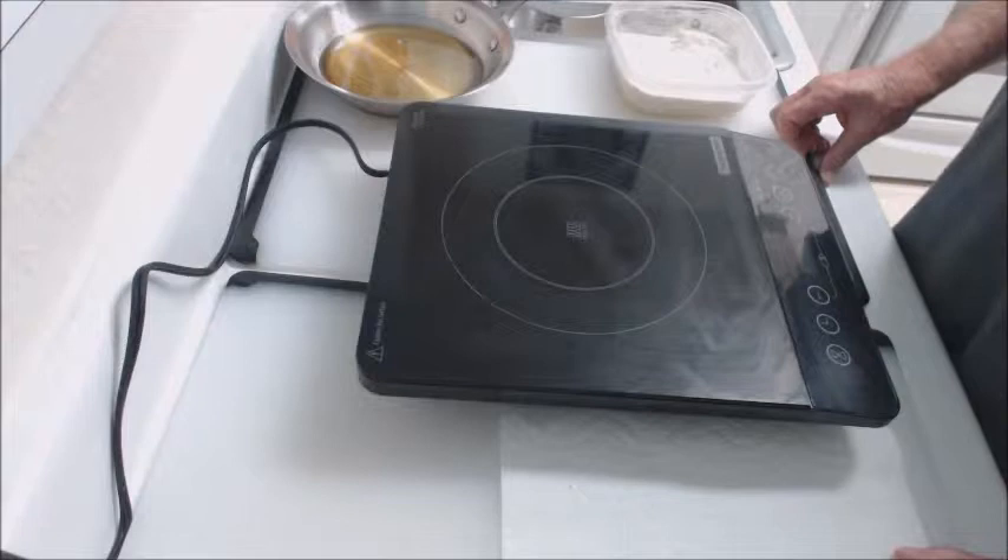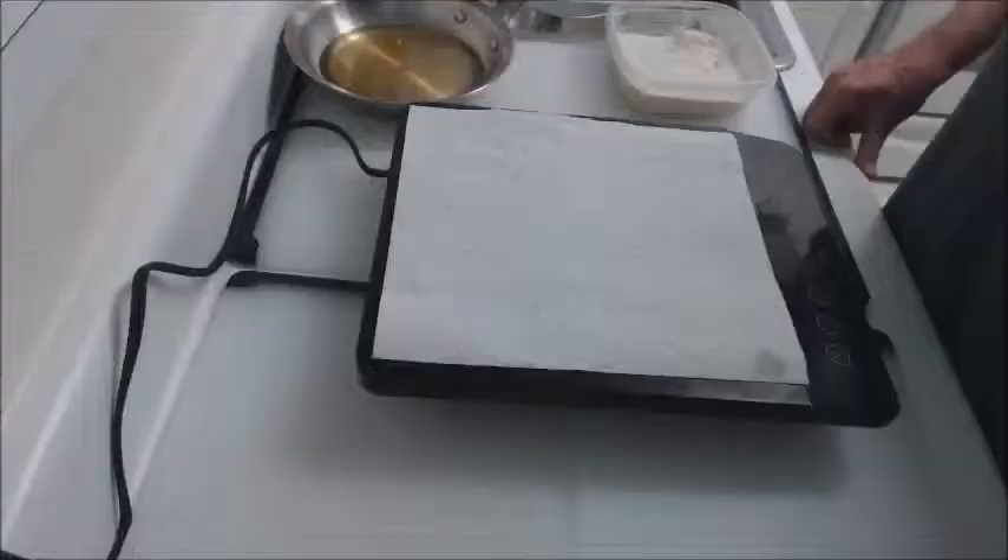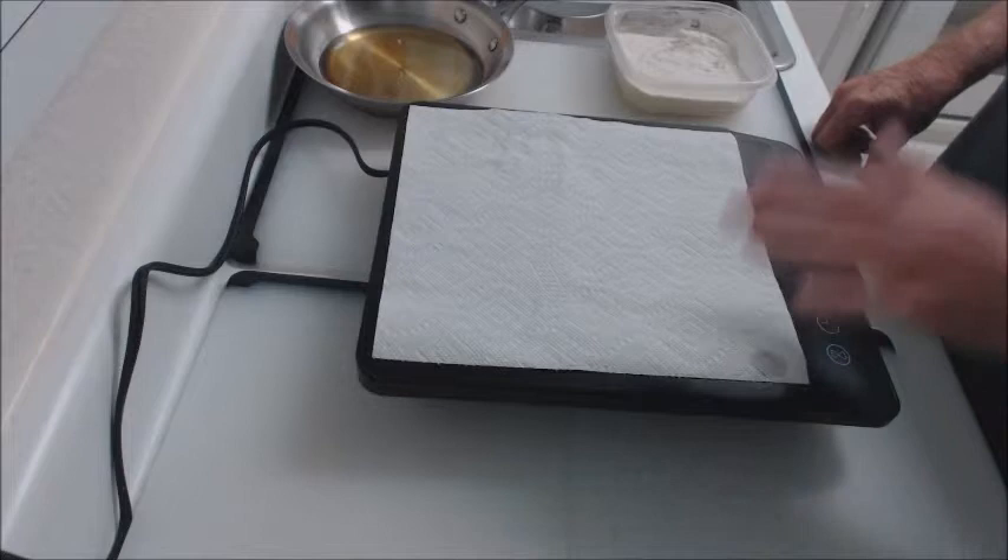It only gets the item hot in the skillet. The biggest drawback to it is it requires certain types of cookware — not everything will work with it. The first thing I'm going to do is to place a paper towel on the induction cooktop.